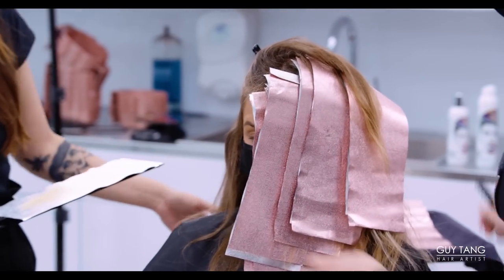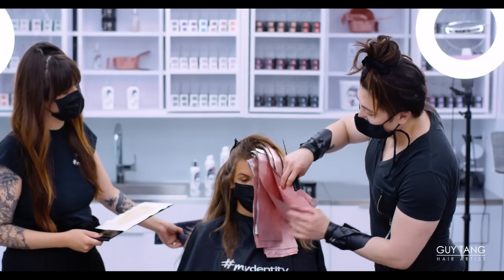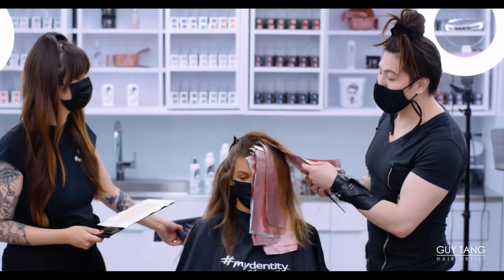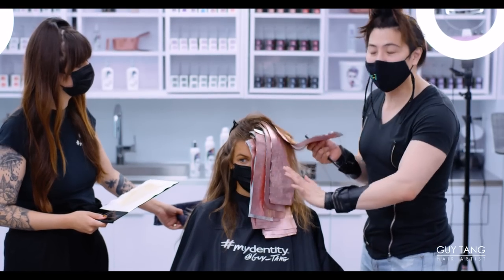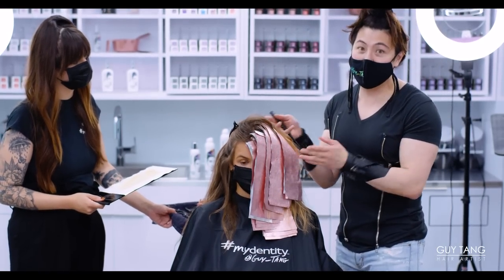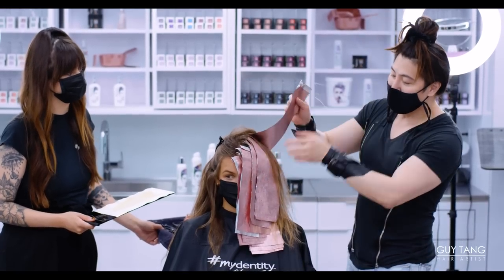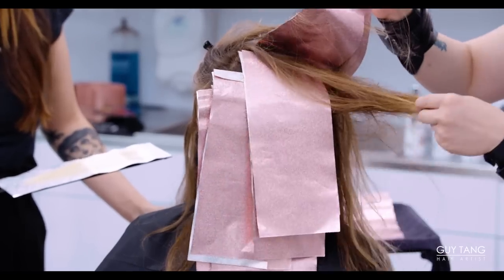I did four back-to-back foils around her curtain bangs and face frame — that's where the money piece is. Then I skip an inch and do one slice, backcomb, one slice, backcomb, one slice, backcomb — skipping an inch between each. So I only did four foils on top of her head, three foils on the nape, and then repeat the same thing on the other side. There aren't that many foils. It looks like a lot because these are long foils, but look at all the hair left out in between — there's lots of hair being left out.